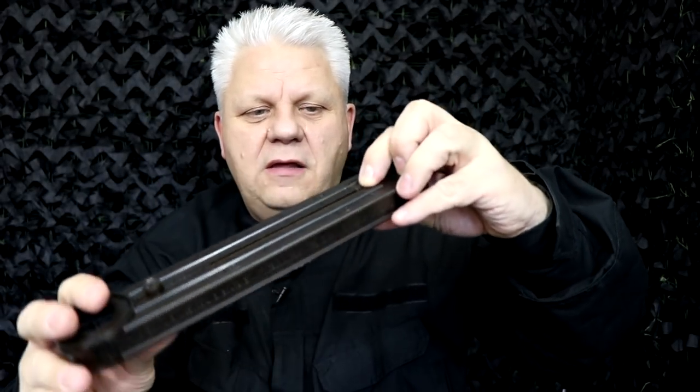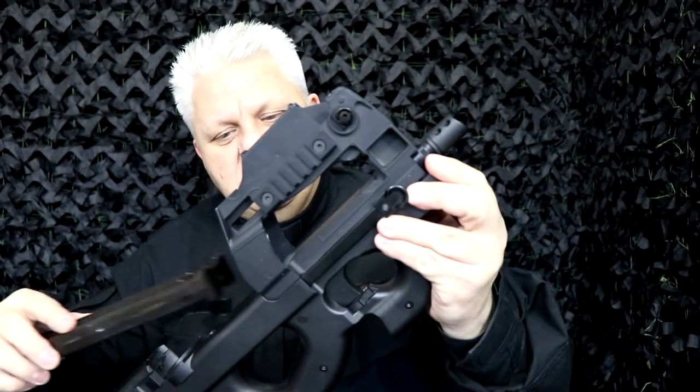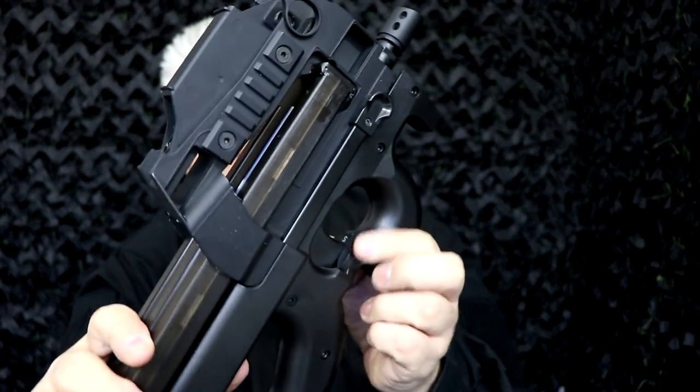Just pour the BBs in and fill it up, then pull the spring back a bit, drop the door, and that's it. Then you charge it by winding here — wind it up and you'll see the BBs appear. Give it a good few winds, then simply slot the mag in and push down and it's in there.